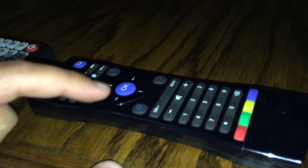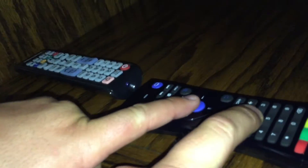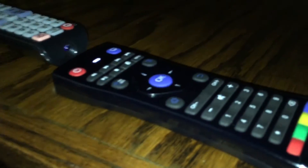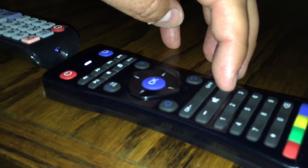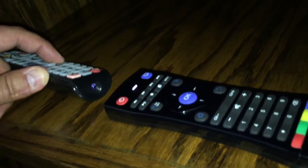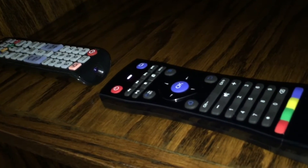Now I'm going to press OK and 2 at the same time until that light turns on — there it goes bright. Now I'm going to program the volume up. I'm going to push it once, and now it's blinking — it's waiting for me to input. I'm going to hold down the volume control on my TV remote, and it's done.